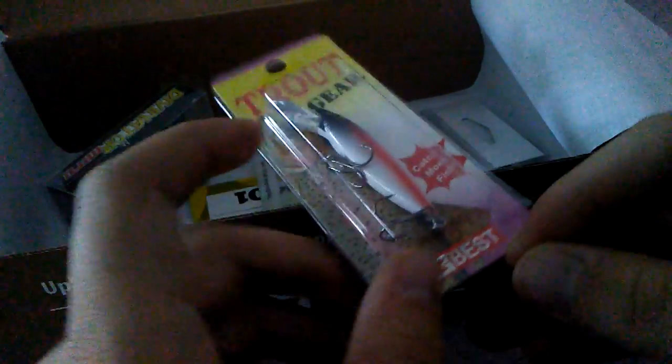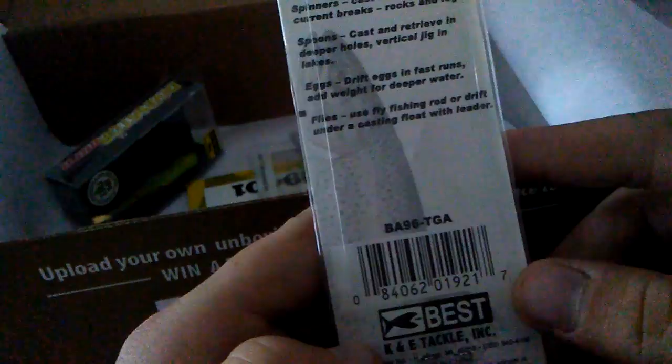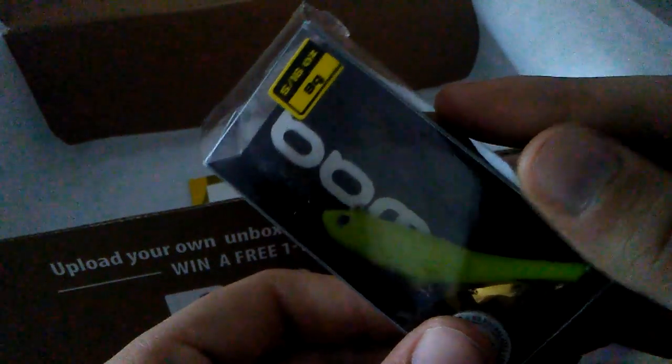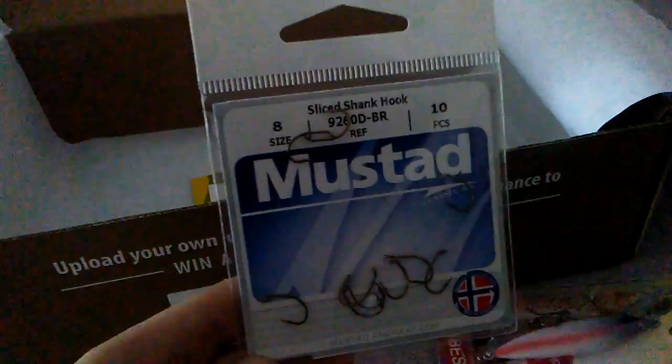The first thing in here is a little jerkbait by Best — that's the manufacturer's name. It doesn't have a size or color listed, but the fishhound magazine calls it a pike fish and it retails for $4.99. The next thing is a Biowa Divinator Mini, which retails for $9.99. Biowa has great products — I've used them before and caught some good fish. It's 5/16 ounce and it's kind of like a little chartreuse minnow.